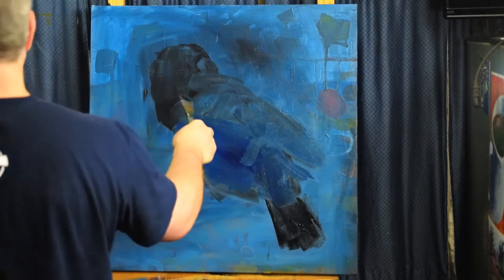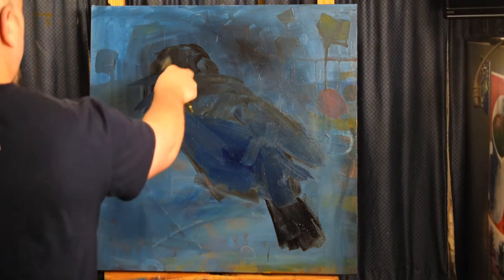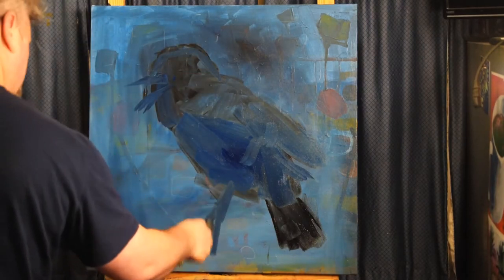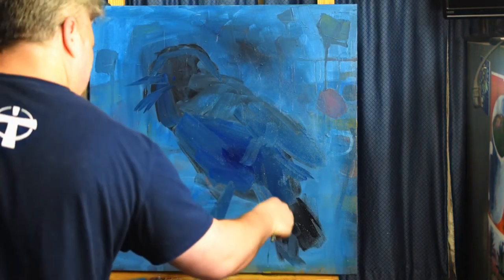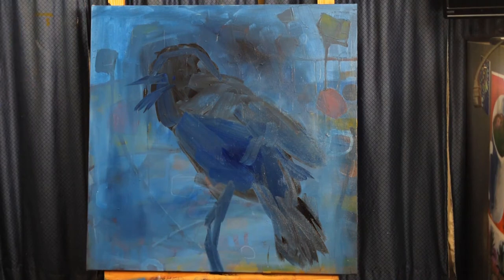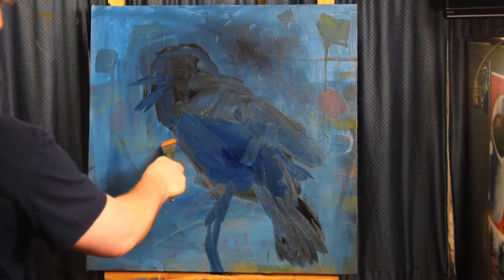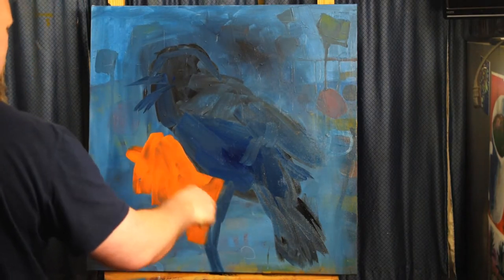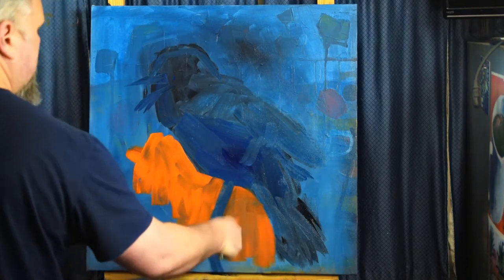This is a painting of a blackbird, and I just kind of started off forming the shape of the bird in general. Not worried too much about the details. Just kind of laying it out and making sure I'm happy with how it sits on the canvas, how it's framed, whether it's too big or too small, that kind of thing.